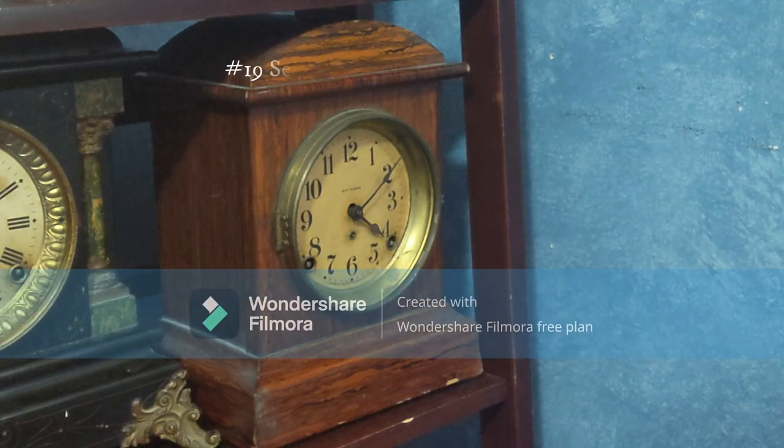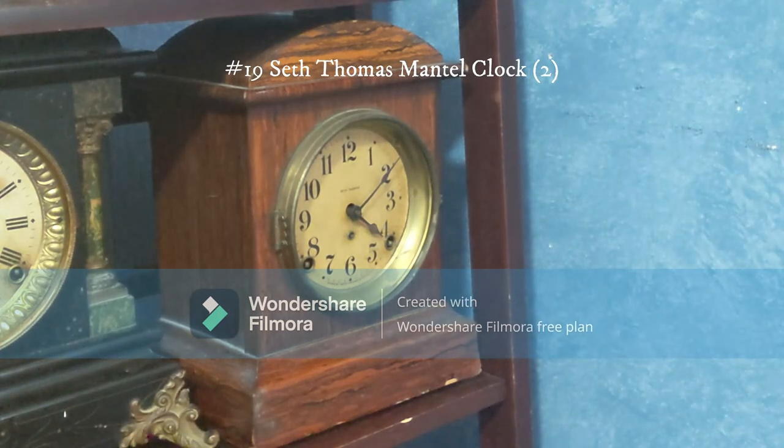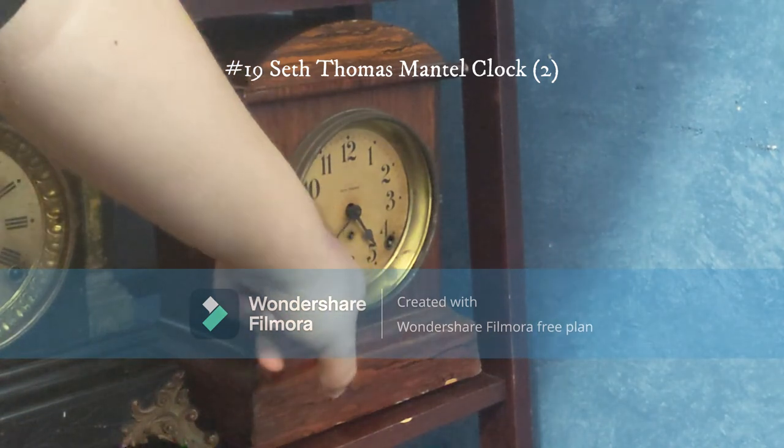This is another Seth Thomas clock. I got it from an antique store that's actually across the street from where I got the other Seth Thomas clock. I think at least four clocks in this video came from that antique store. Unfortunately this one also has a broken suspension spring. However, this clock has something no other clock in my collection has: a bell on the half hour and a gong on the full hour.